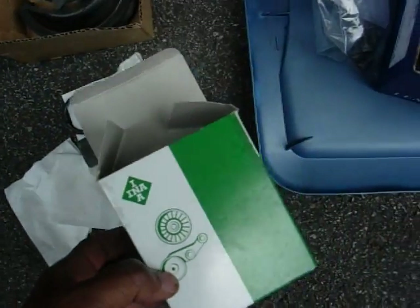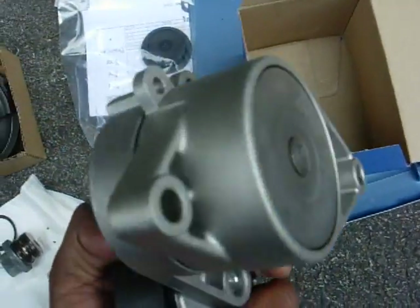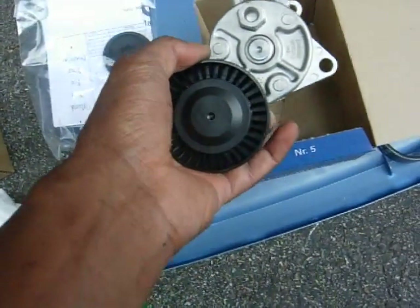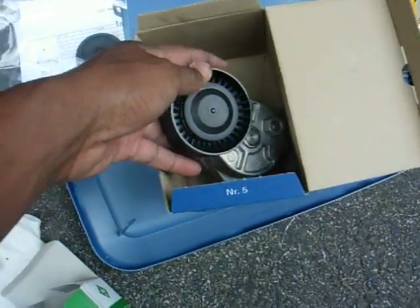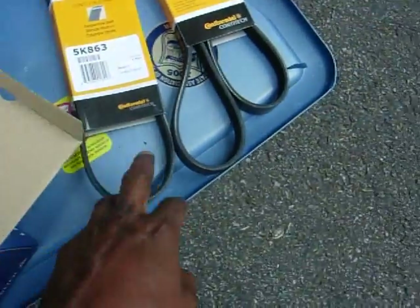I replaced the idler pulley, but after doing that, I realized it also needed this, which is the tensioner pulley. I got the whole unit. Instead of just the wheel — you could just get the wheel — but I got the whole entire thing. Also, I got new belts.